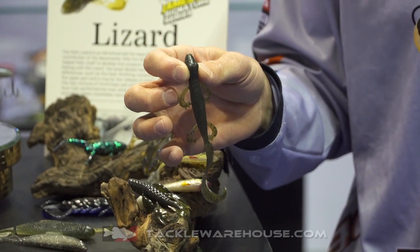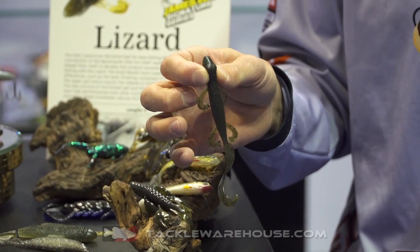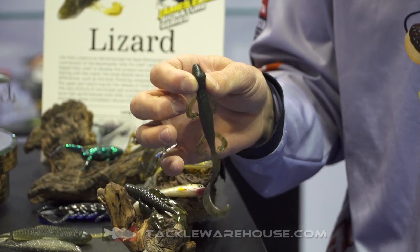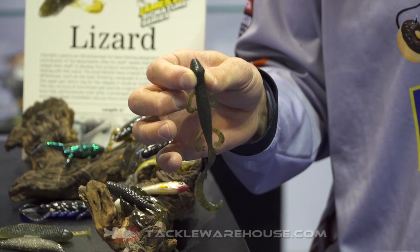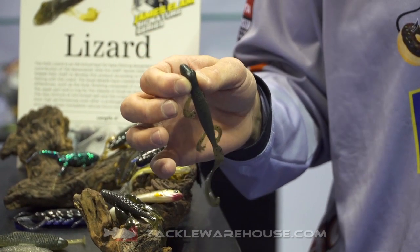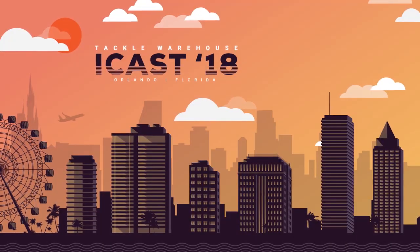And as you know, this is a great bait across the board. You can Texas rig it, throw it weightless, sight fish with it, or Carolina rig it — you can fish this bait a lot of different ways. It's an old school technique, but it's been improved, and you can get these soon on Tackle Warehouse.